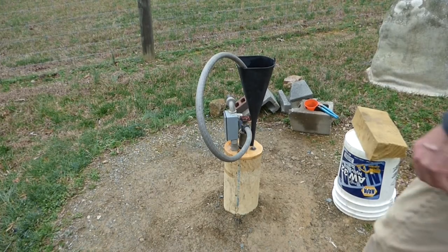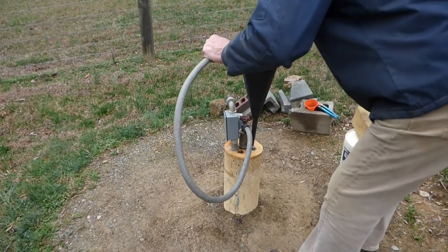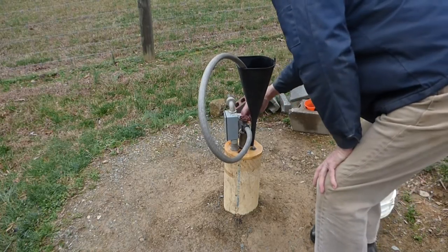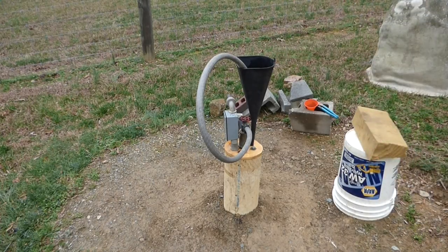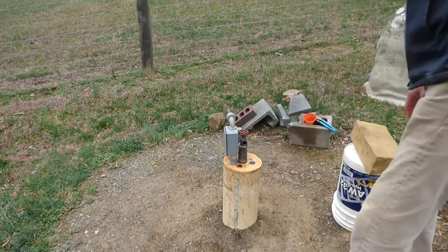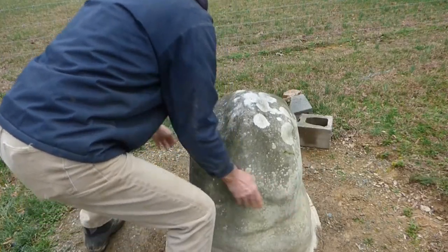This has been on for about an hour and a half, and really it should only take about 20 minutes to saturate the whole well. It's got a good strong chlorine smell, so the whole system's saturated. You can turn this off, take the funnel and hose off, set that back down, put the vent pipe back on, put the well cover back on, and head into the house to flush those lines.